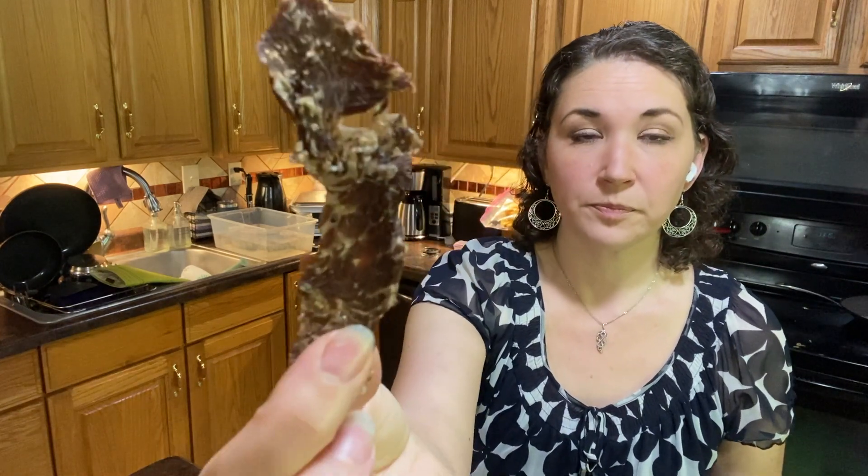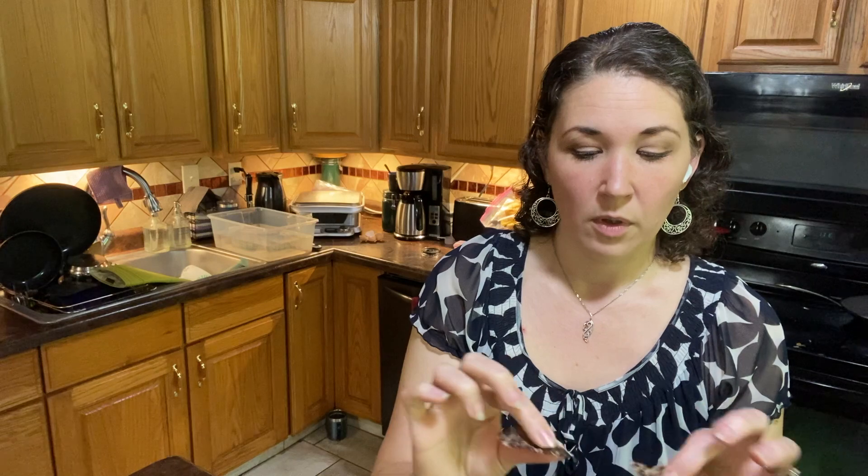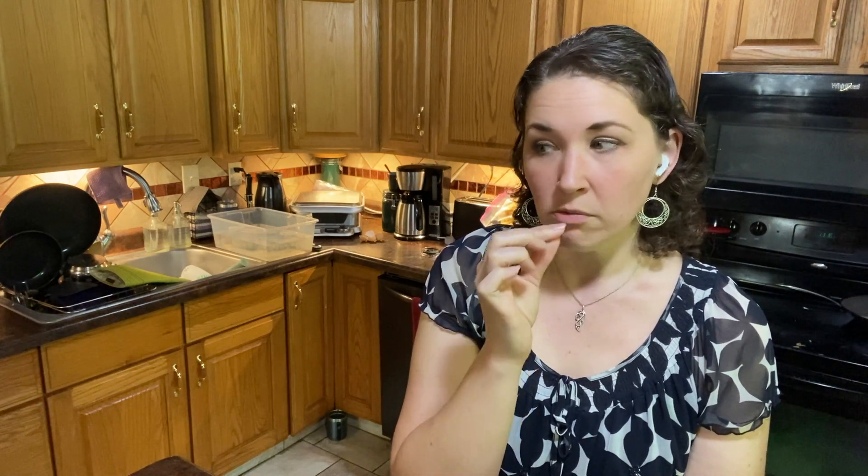This is the chef's blend. Mmm — it's got almost a teriyaki jerky flavor. Yes sir.